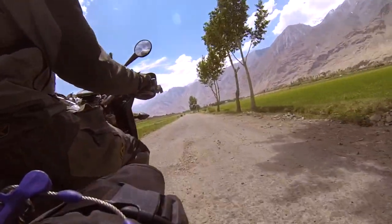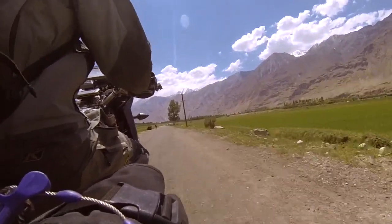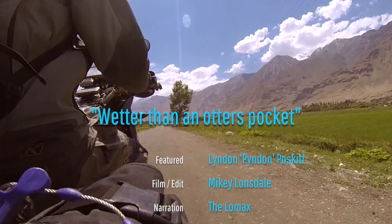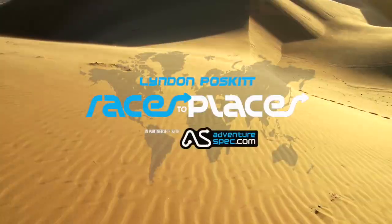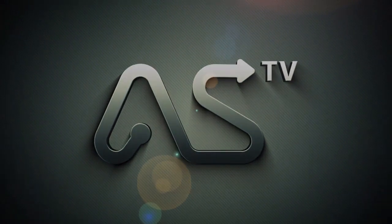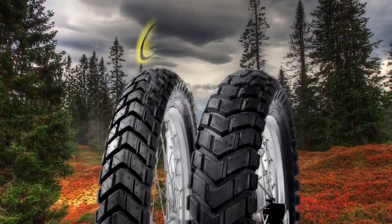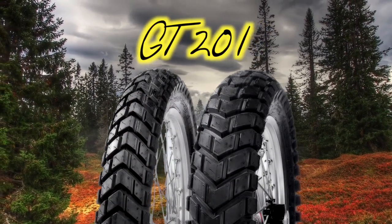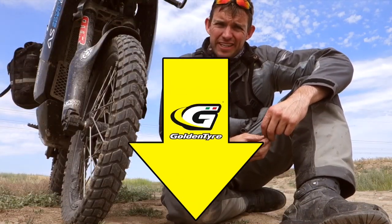Next time on Races to Places, Lyndon finds new places to mount his GoPro and the scenery in the mountains gets bigger. Brought to you with the Golden Tyre 201, the ultimate 50-50 adventure tyre. To see more of Lyndon's thoughts on the 201, click on the link in the description below.